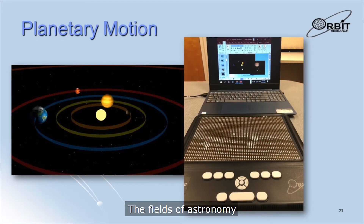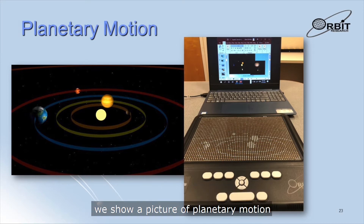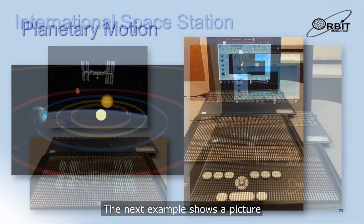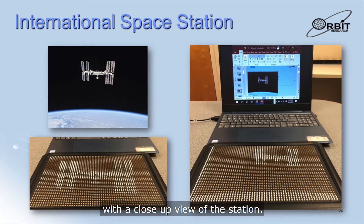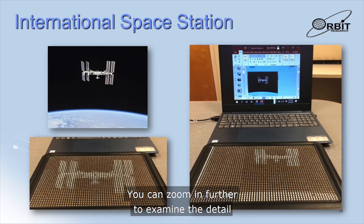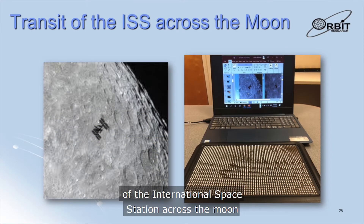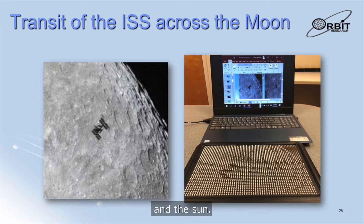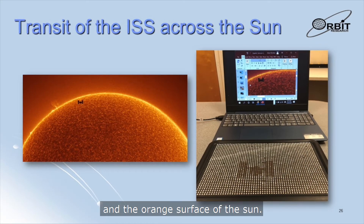The fields of astronomy and space exploration typically produce rich graphics. In the first example, we show a picture of planetary motion where the planets and their orbital paths are shown on the Graffiti. The next example shows a picture of the International Space Station orbiting the earth — the first rendering shows the earth and the space station, and the second shows a zoomed-in version with a close-up view of the station. The third and fourth examples show the transit of the International Space Station across the Moon and the Sun, with the ISS appearing dark against the gray surface of the Moon and the orange surface of the Sun.